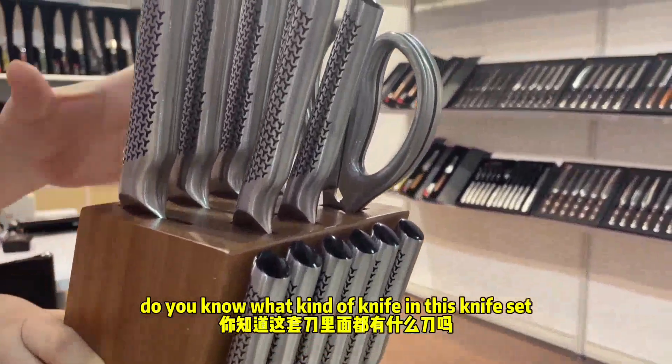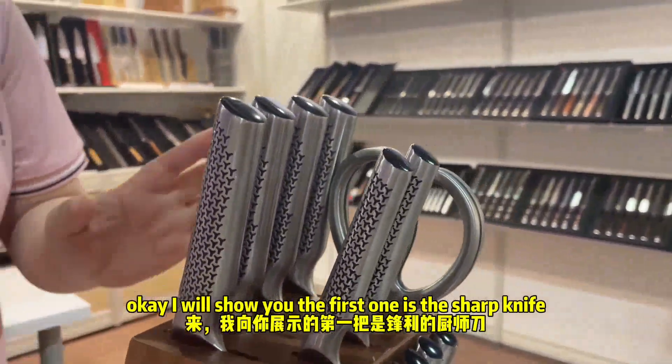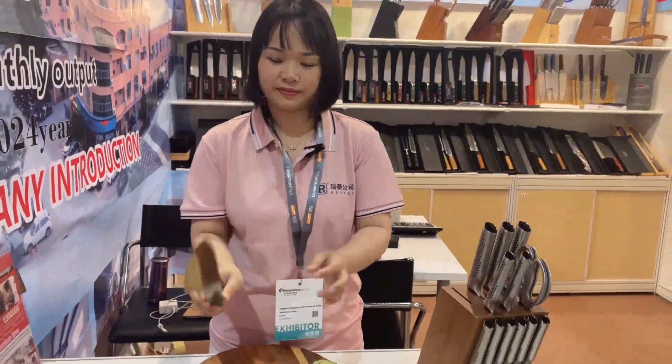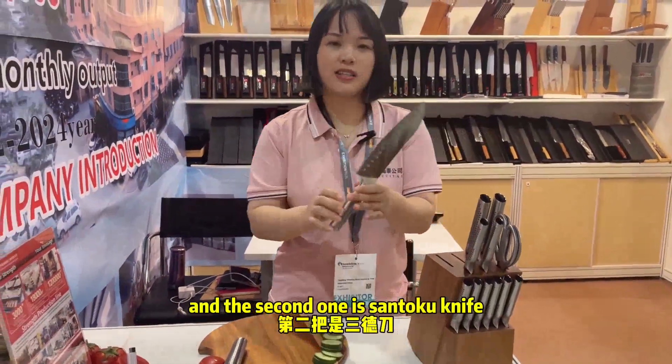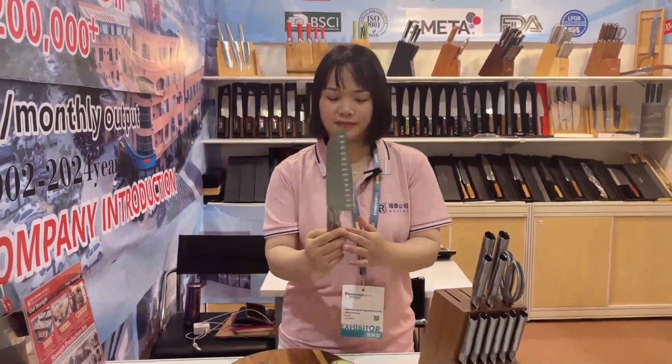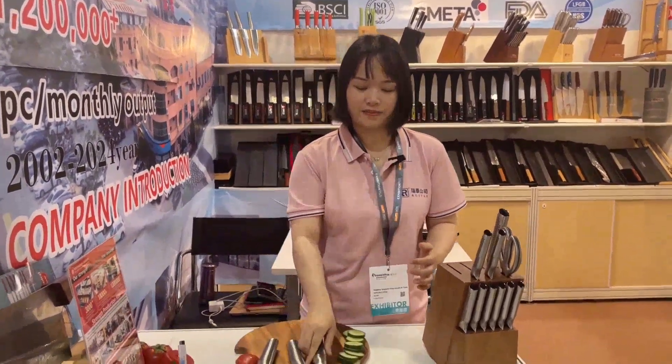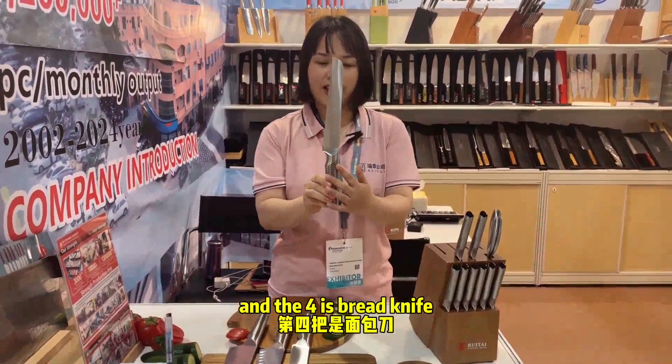You can see, do you know what kind of knife is in this knife set? I will show you. The first one is the sharp knife. The second one is santoku knife. And the third one is slicing knife. And the fourth is flat knife.